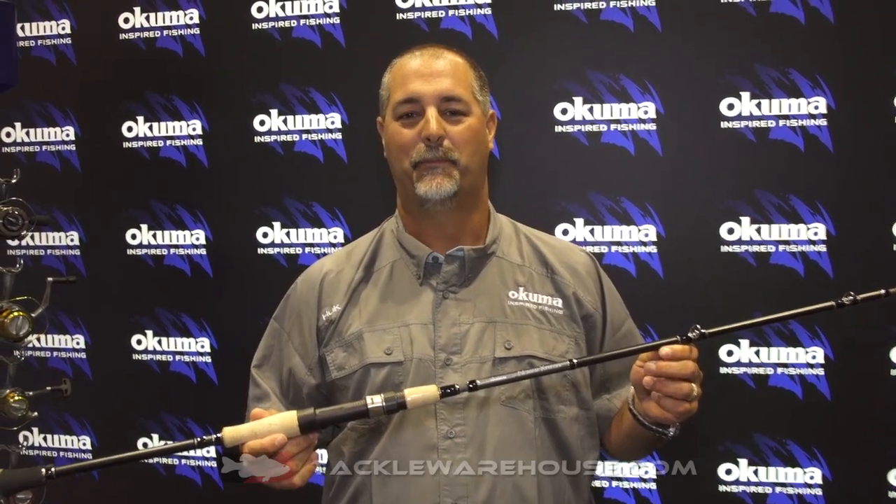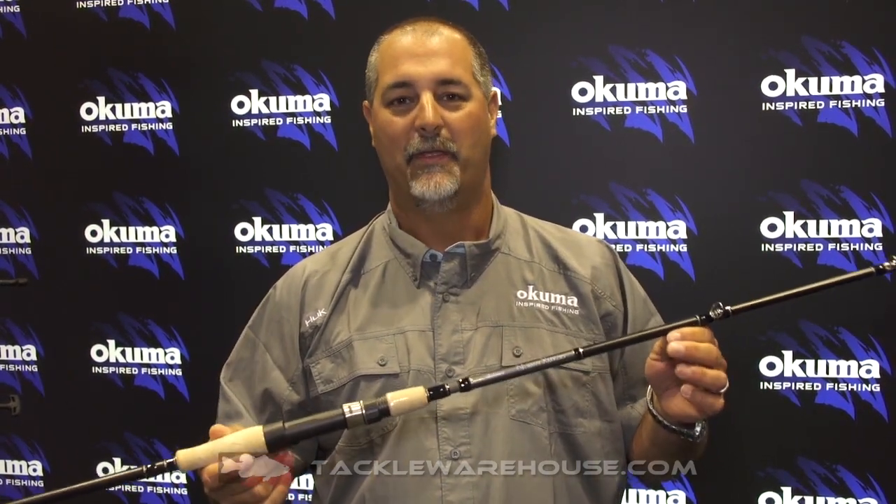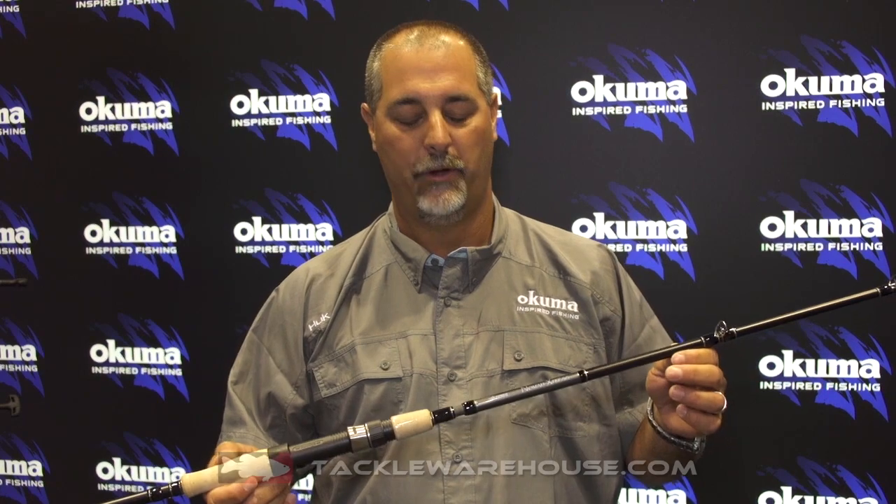Hey guys, this is John Brettson, Director of Product Development for Okuma Fishing Tackle. I'm here with Tackle Warehouse at the 2018 ICAST Show and we're introducing the Nomad Express Swimbait Rods.